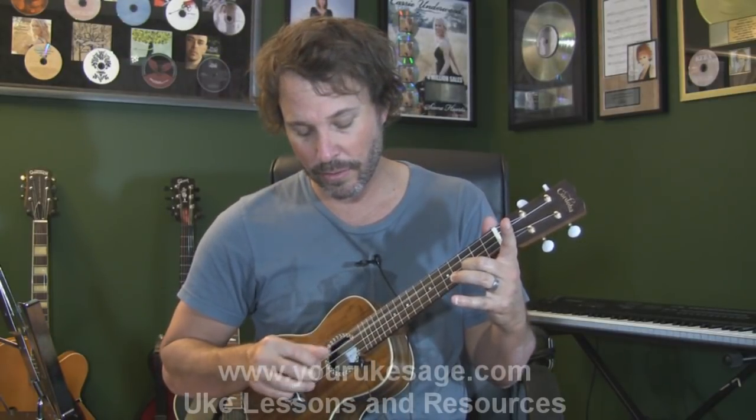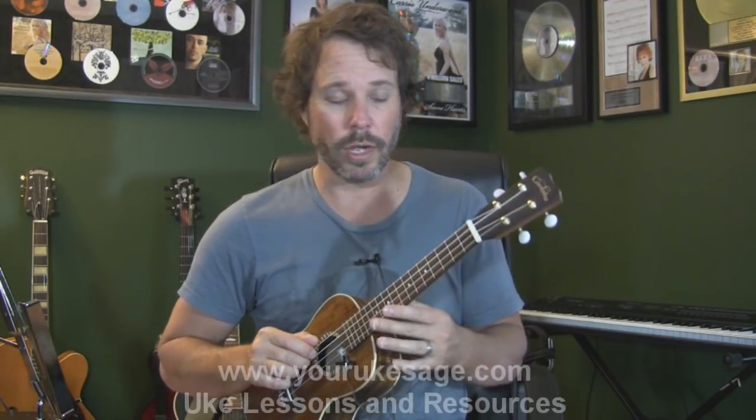You can also use your thumb — some people play with their thumb — but I find that awkward. Being a guitar player at heart, my hand is usually positioned like holding a pick when approaching the string, so I find that easier. There's also fingerpicking that we'll talk about in another lesson.